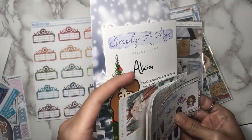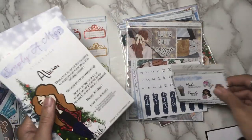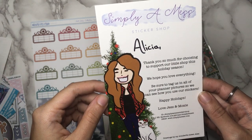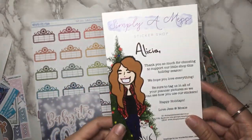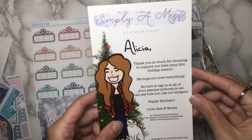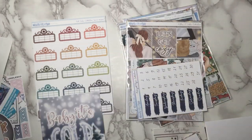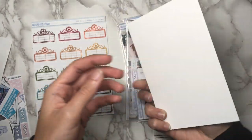Looks like all of the extra things I got for the kits are in this bundle. So first of all, there is this thank you note. So this is a new thing that she's doing — this little thank you note insert, just like Pumpkin Paper Co., where she writes her name too. So that's really nice, and it includes a drawing by her sister Alex. And then this journaling card which says 'baby it's cold outside.' It's very cool.